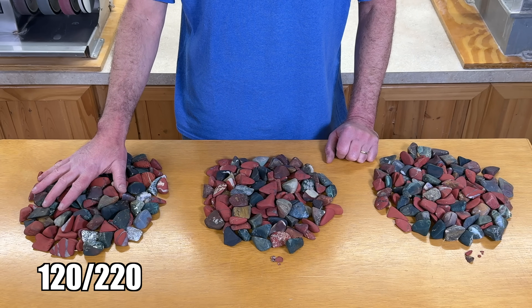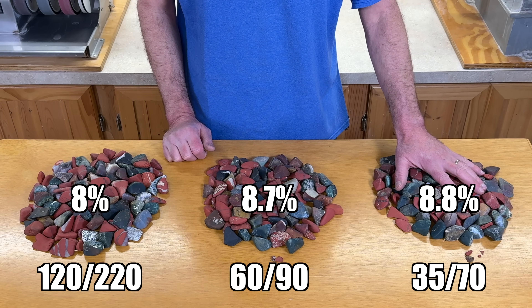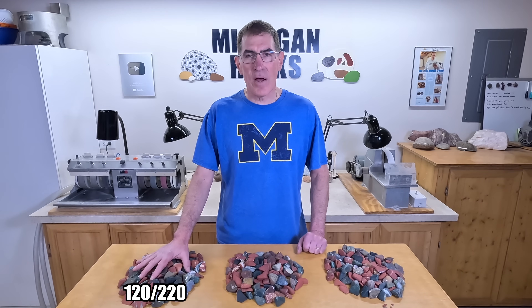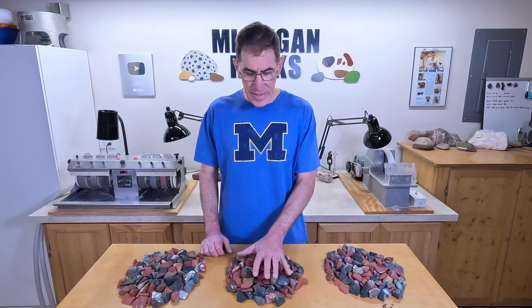This week the 120-220 batch lost 8% of its mass, the 60-90 batch lost 8.7%, and the 35-70 came out ahead this time at 8.8%. So combining all three trials: the 120-220 came out worst at 8.4%, the 60-90 came out best at 9.1%, and the 35-70 came out right behind at 9%. I would have thought the 35-70 would come out ahead — I thought more coarse grit would definitely work better, especially in the bigger barrels. But these two are really close, so I don't think it matters much whether you use 60-90 or something more coarse like 35-70. Just don't use the finer grits in the big barrels at least. We still have the small barrels to check on, so that will be coming up.